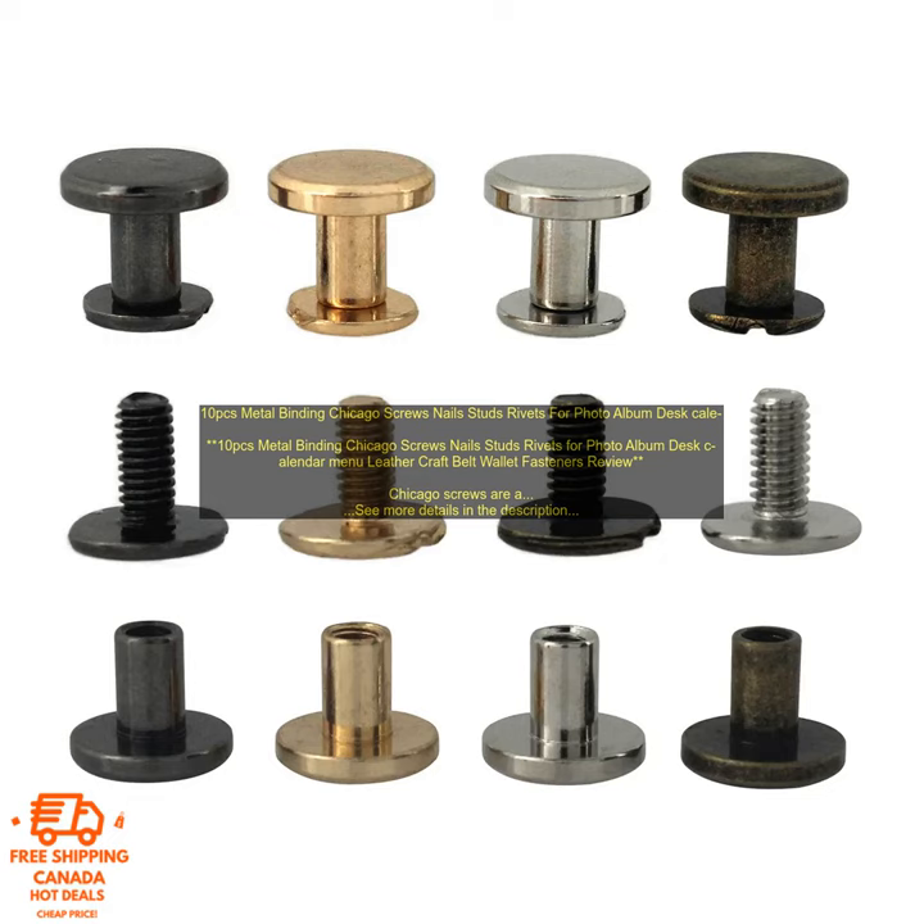Here are some tips for using Chicago screws. Choose the right size screw for the application. Pre-drill the holes for the screws to prevent the material from splitting. Use a screwdriver or drill to insert the screws. Apply a sealant to the screw heads to prevent them from rusting.